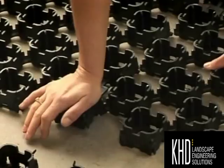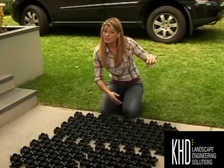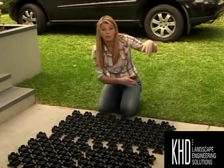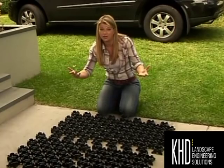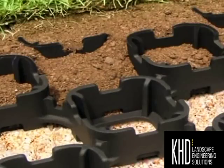It locks together very simply, like Lego, and it's really easy to install. All you do is put down a compacted layer of sand and gravel — the depth of that layer will depend on how heavy the traffic is. Then on top of that you lay your Turf Pave, fill it with soil, and roll your turf out on top of it.